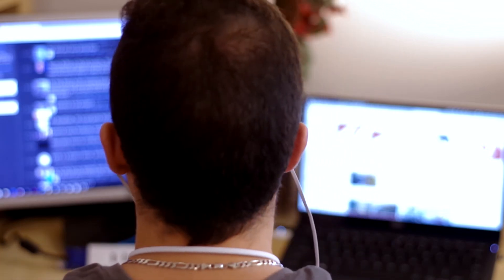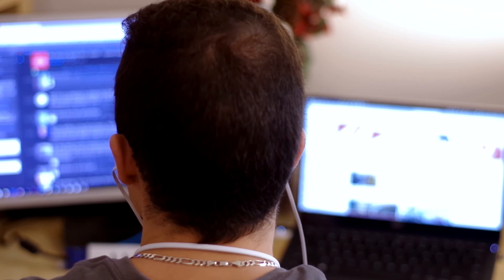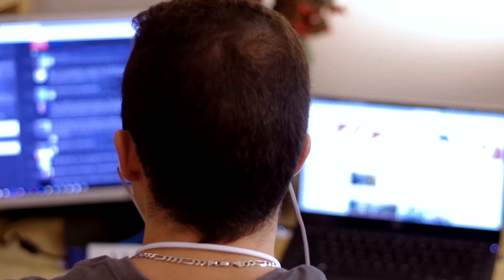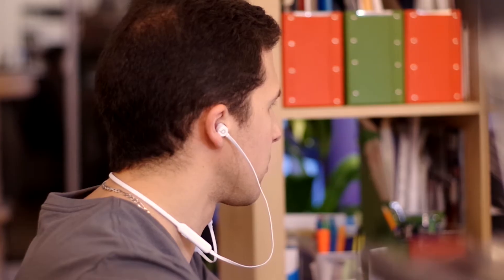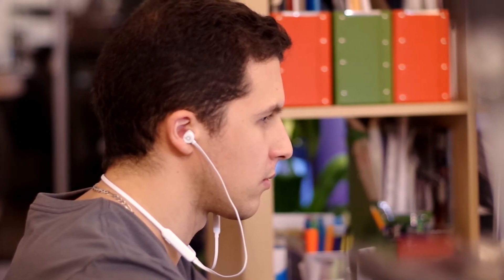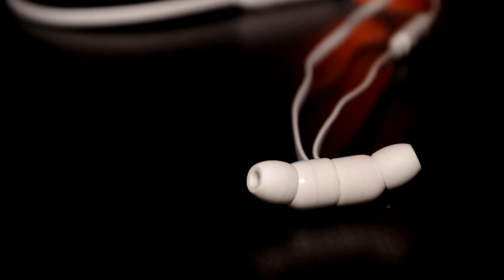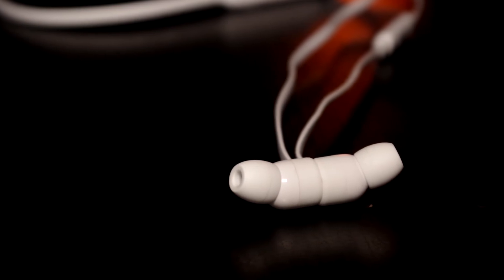Regarding sound quality, the Beats X deliver an overall balanced sound without the overly heavy bass of some of the other Beats headphones. I enjoyed listening to music for hours at a time without feeling discomfort or the need to take them off. In addition, the noise isolating feature of the earphones does a pretty good job at blocking outside sounds.